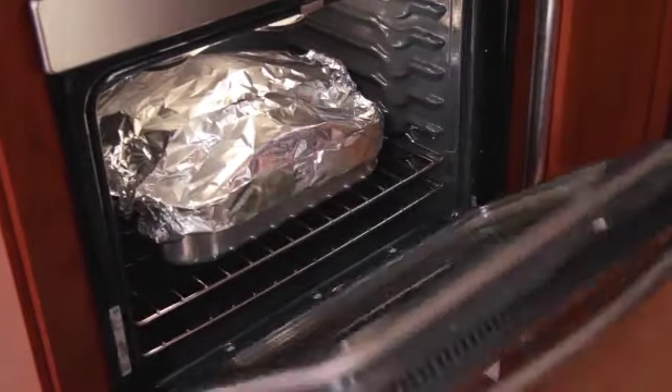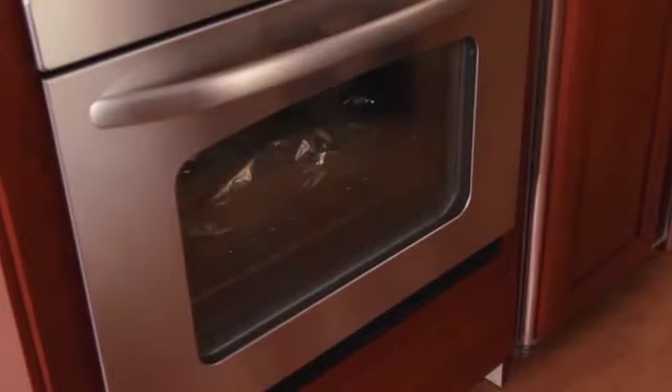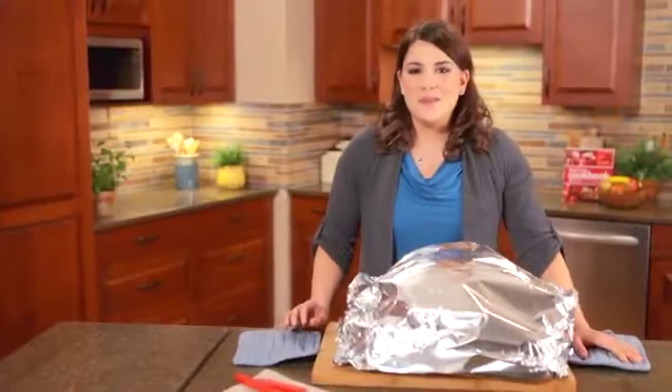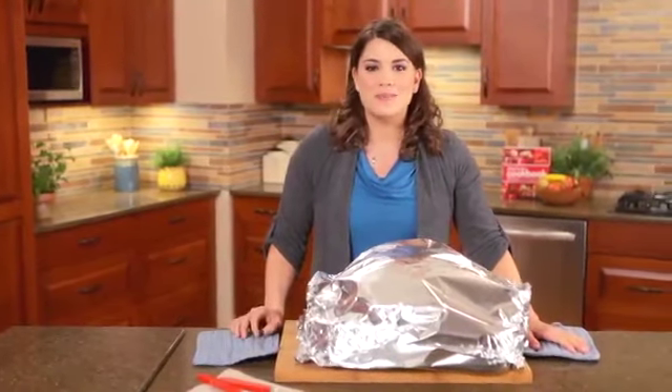Check the thermometer — it should read 165 degrees to show that it's done. The legs will move easily when twisted. Let the turkey rest for a good 15 to 20 minutes before carving.